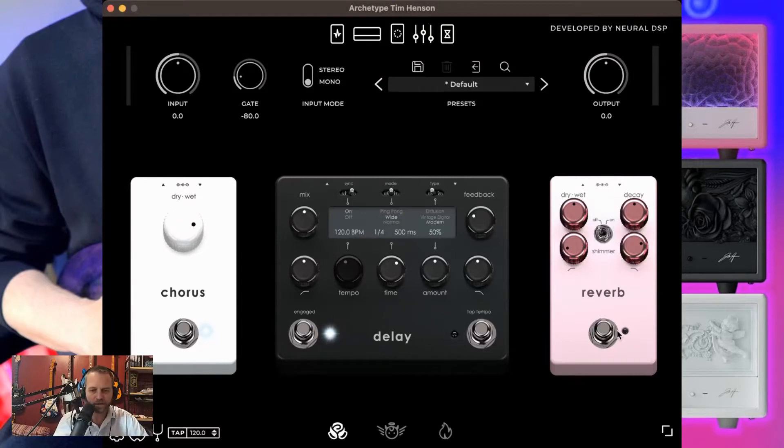Now the thing is, okay, reverb. We all know what reverb is. This reverb has something in it that I love, that I am going to use the heck out of. And it's this little switch that's right here in the middle. It allows us to do a shimmer. I love this. Check this out.